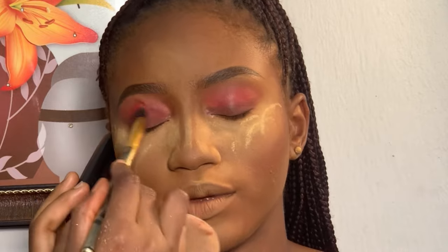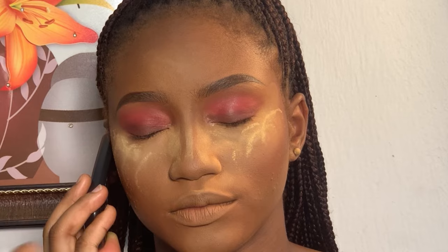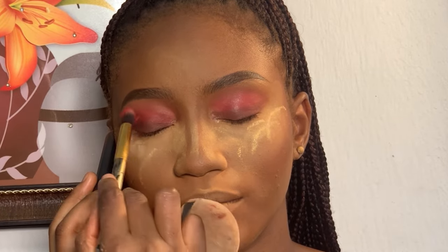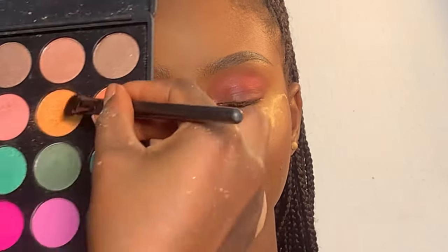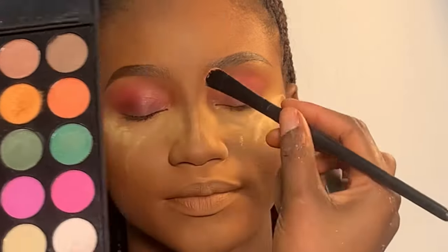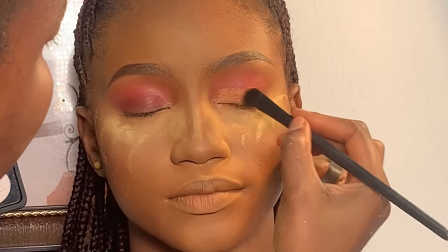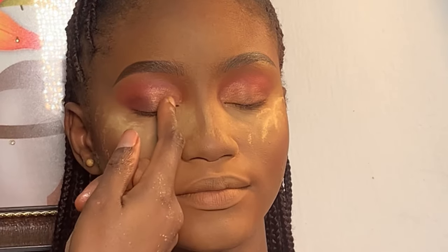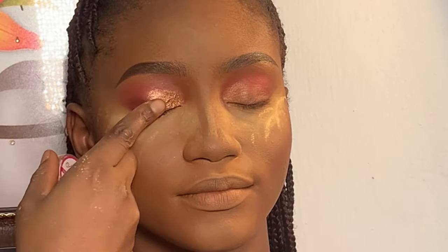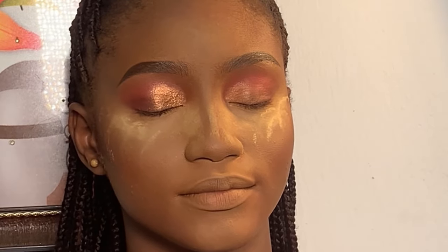I went back using my eyeshadow blending brush, blending the lid very well so it would look neat and well blended. Moving on to the next eyeshadow, I'm using my Morphe eyeshadow palette, using a shade to apply on her lid. Next, I added some pigment on her lid — I'm using MK pigment in the golden color, placing it on her lid with my finger.